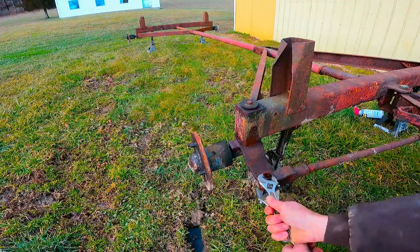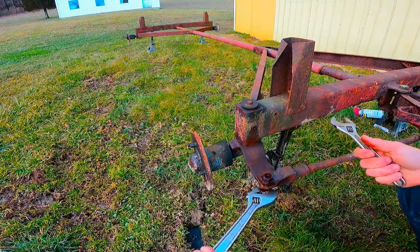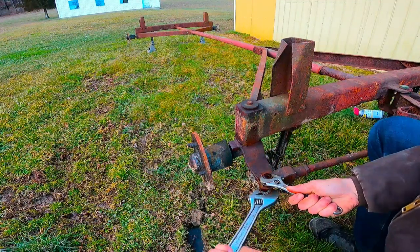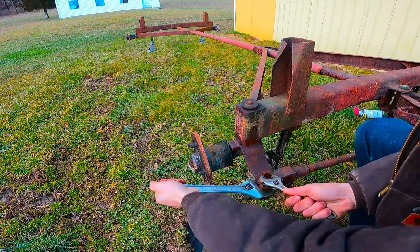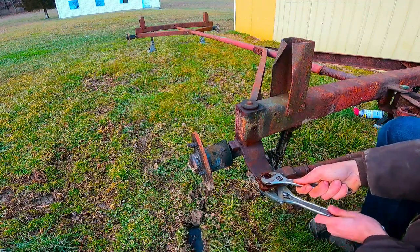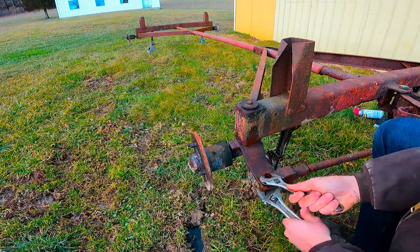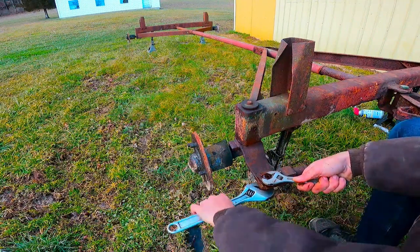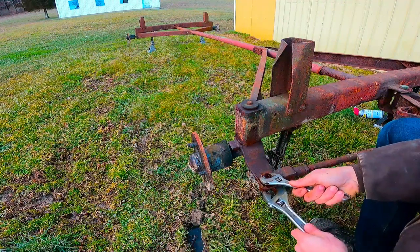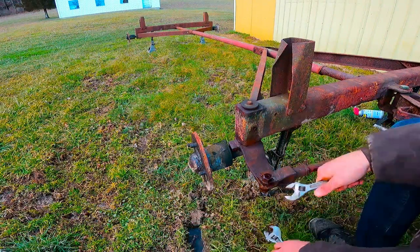Boy, that one is tight. I guess if it doesn't break, it's no harm no foul on this because this is easily replaceable. But I think we managed to get it broken loose at this point. I am ready for it to get warm - these cold temperatures are rough. I don't know why but for some reason today I minded it more than I normally do, and I don't even think it's the coldest day.